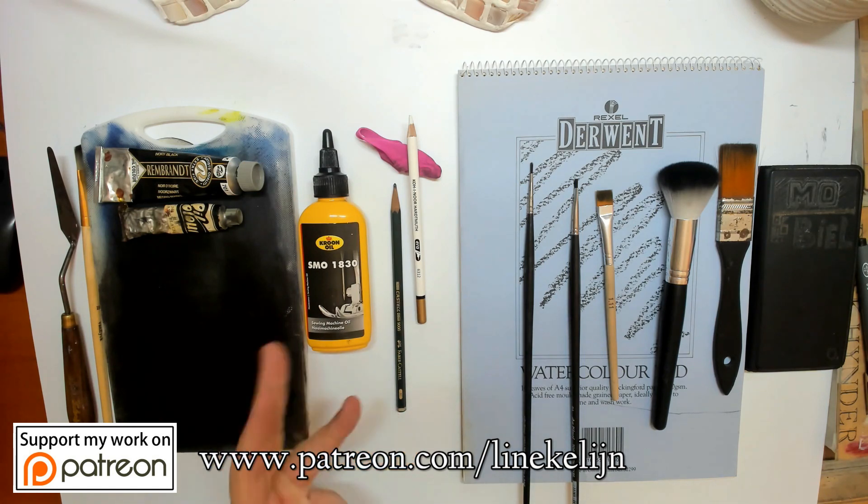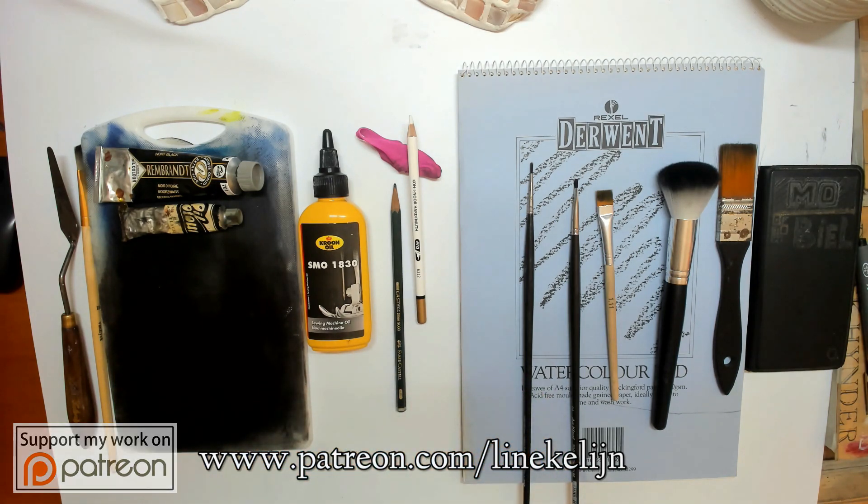On my Patreon page there are already three exercises available where we draw step by step, and here on YouTube I will do the quicker version for more advanced people and for people that just want to watch without following too closely but still want to learn. For this introduction, to get you started for the month of September...